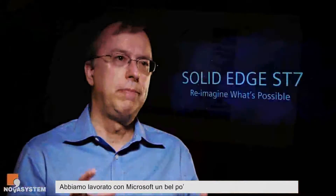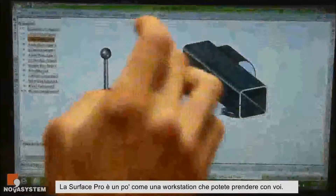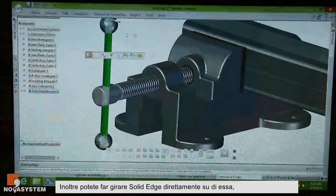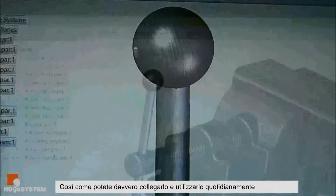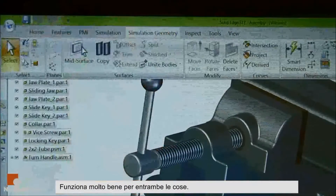We've been working with Microsoft quite a bit, and one of the things we're very excited about is the Surface Pro. The Surface Pro is kind of like a workstation you can take with you. We found that you can run Solid Edge directly on it using finger gestures, the pen, and also plug it in and use it as your day-to-day workstation as well — it works really well for both things.